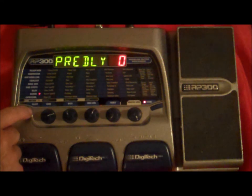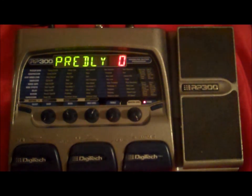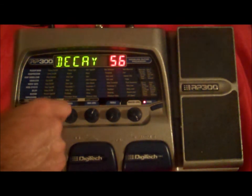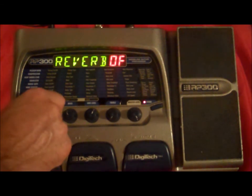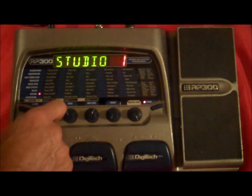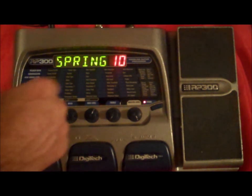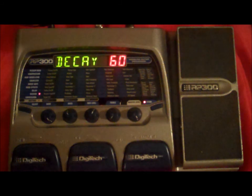We can go into our reverb. Let's just turn the delay off here. Now your reverb has several different settings. You can turn it off, of course. We have studio, room, club, plate, hall, amphitheater, church, garage, arena, and spring — which is supposed to imitate the old spring reverbs.